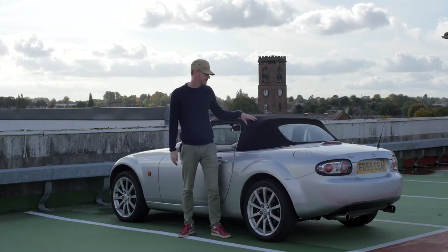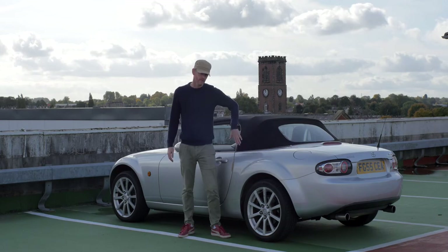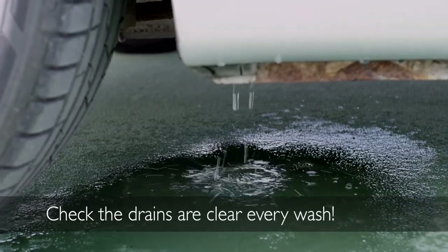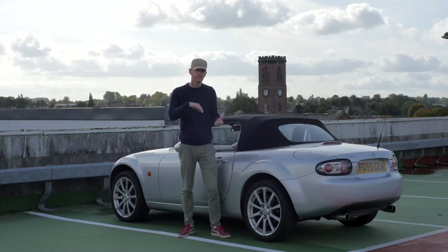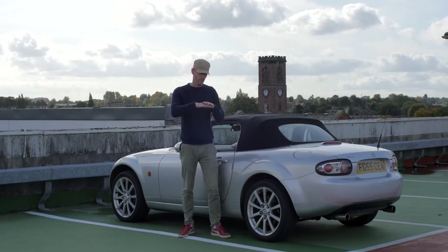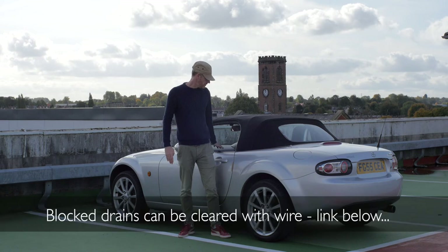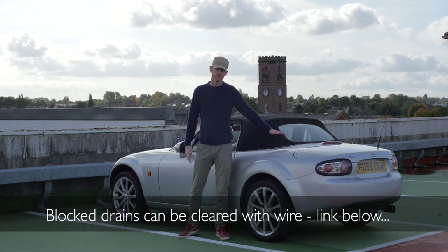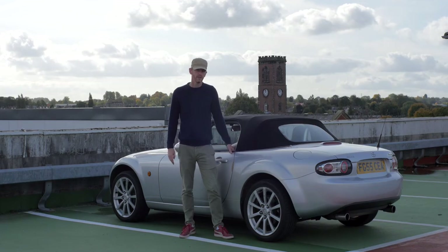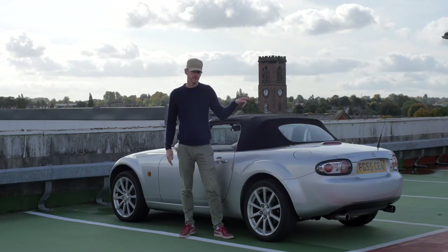The annoying thing about the MX-5 roof is that it drains internally. The water comes in here and goes through the body of the car and out of a little hole at the bottom — there's a little channel that goes down. That channel has little flaps that stop road noise when up and let water through when down. The problem is they can get stuck and the water just fills up. When that happens, it overflows inside and into the boot. So if you're looking at buying one, make sure that hasn't happened a lot, and the best way is to look in the boot.